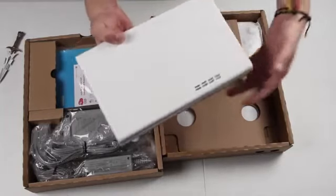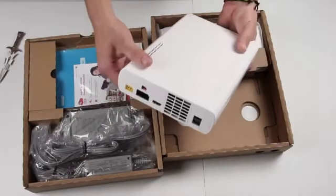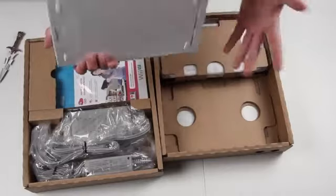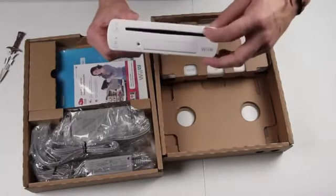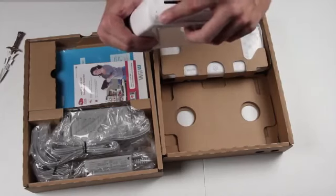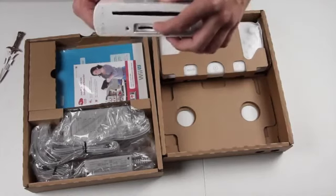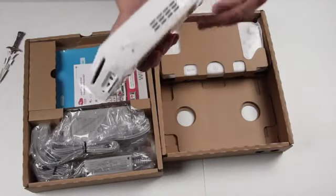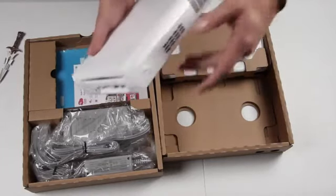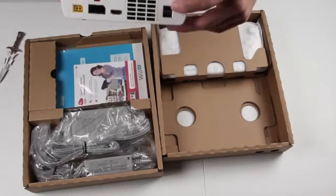So there it is, the Wii U. It looks so weird — like I didn't expect it to really look like this. It just looks old, or like it's not supposed to be a gaming console. There's the front of it: you've got your disc slot here, the sync button, power button, eject button. There's an SD card slot right there, and two USB ports. And then there are fans on the side, and over here on the back you've got your power cables and two more USB ports.